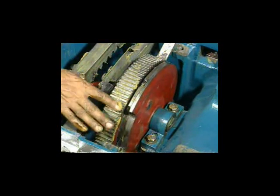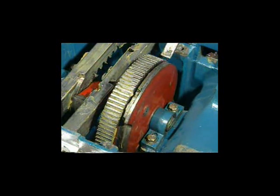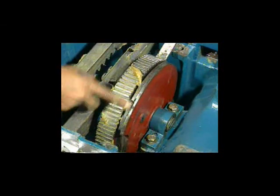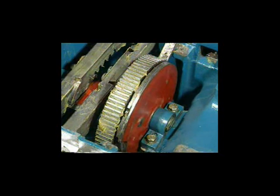Apply grease on the gear rim of the transmission assembly. Check the normal operating current on the gear rim of the transmission system.